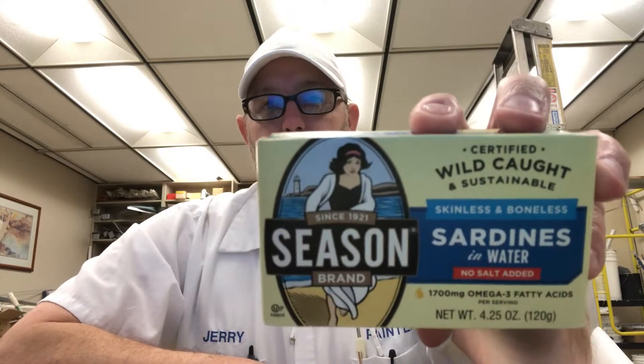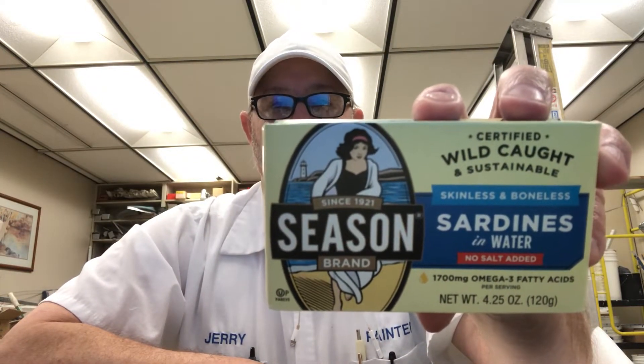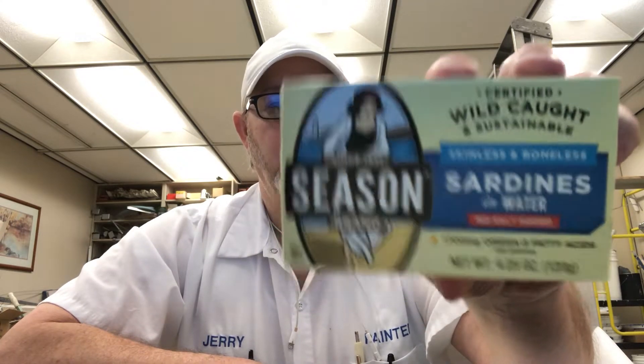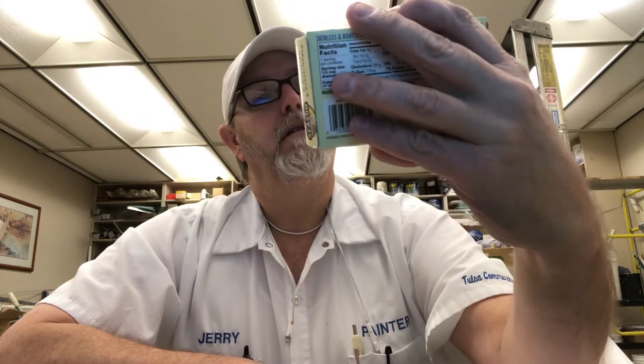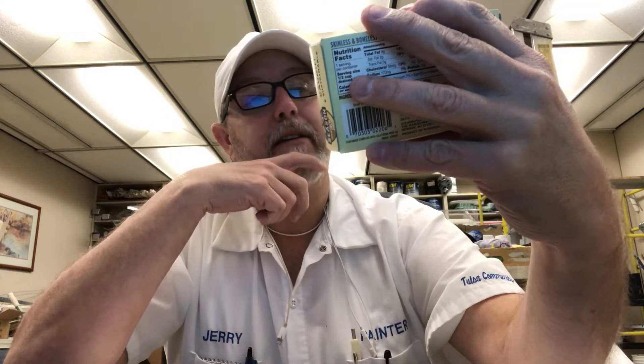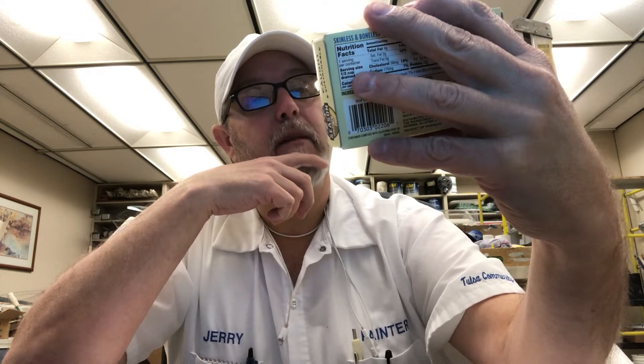Hello, I'm Jerry. Got some more sardines — this is Seasons brand. They've been around since 1921, certified wild, sustainable, skinless and boneless sardines in water, no salt added, 1700 milligrams omega-3 fatty acids.